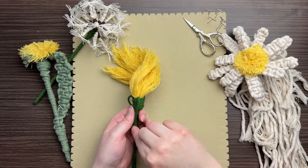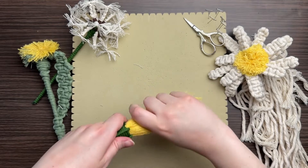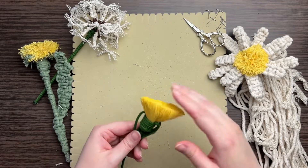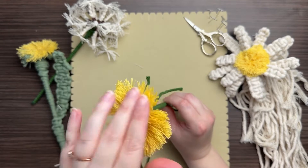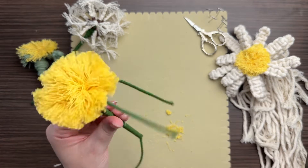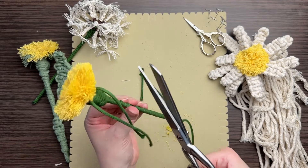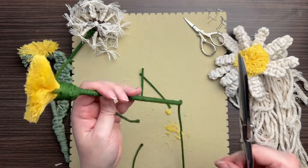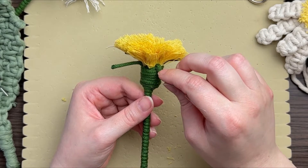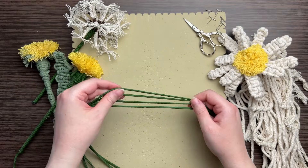Fold these green fronds at the top downward so you don't cut them. Next, with really sharp scissors, snip off the top of your flower to give it a haircut — now it's really starting to look like a dandelion. Give it a fluff and trim around to make sure it's even all the way around. Then trim your little green frond pieces, add the tiniest bit of hot glue, and fold each frond downward so it faces down instead of sticking out.